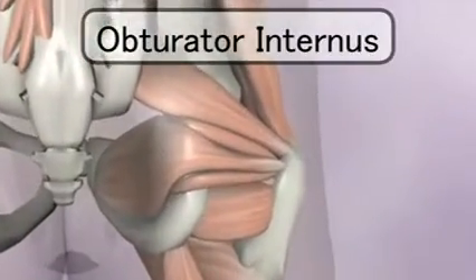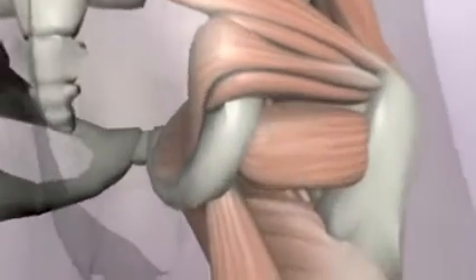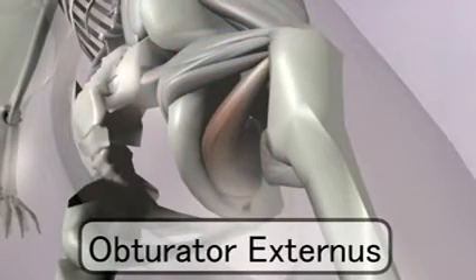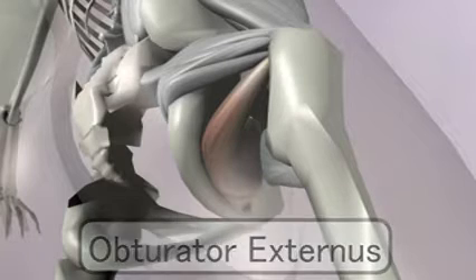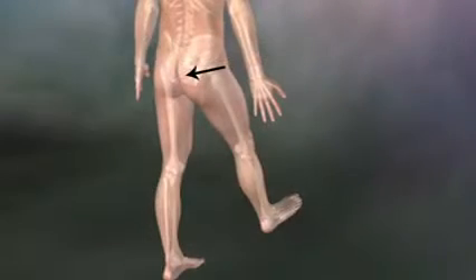On one side is the obturator internus. On the other side of the same bone, we have the obturator externus, which attaches just a little further down to the greater trochanter. This muscle is best viewed from below because from this angle, you can see how it's a straight shot into the insertion point on the greater trochanter. Because of these two muscle positions and attachments, they pull the greater trochanter back and inwards, which externally rotates the leg.